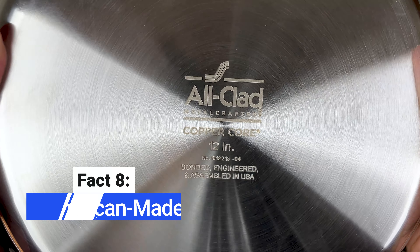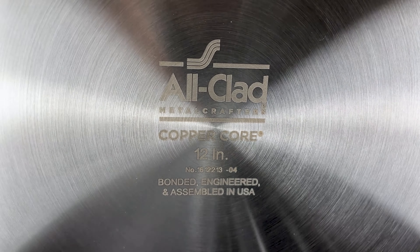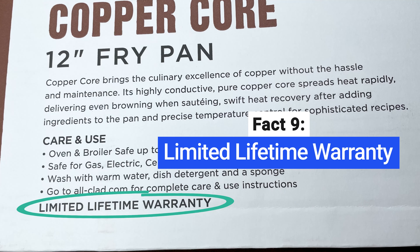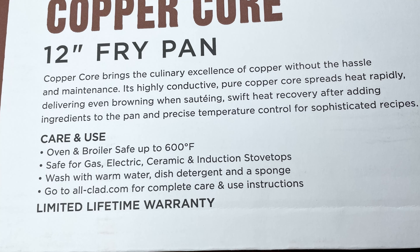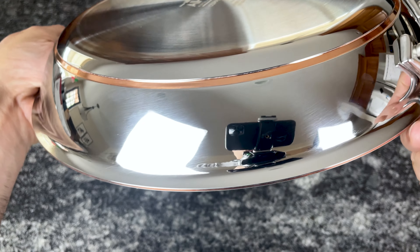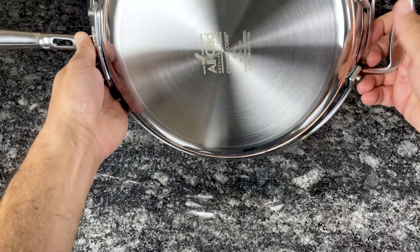All-Clad markets this cookware as made in America, which is partially true. The base, which is the most important part, is made in America, but the handles and lids are made in China and attached in the US. This cookware comes with a limited lifetime warranty that covers defects in materials and craftsmanship. The price varies based on where you buy and which pieces you buy, but this is All-Clad's most premium and expensive collection. If you're looking for low-cost cookware, this is not the collection for you.